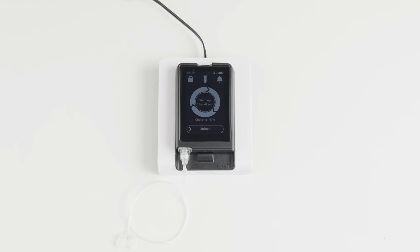A fully charged eyelet will last several days without charging. Your eyelet's battery life will depend on how much it is used, including how often the backlight is turned on and how much insulin is delivered.